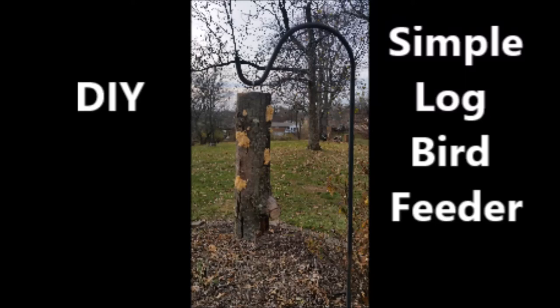Hey guys, today I'm going to show you how to make a really simple bird feeder for winter. It's called a suet log.